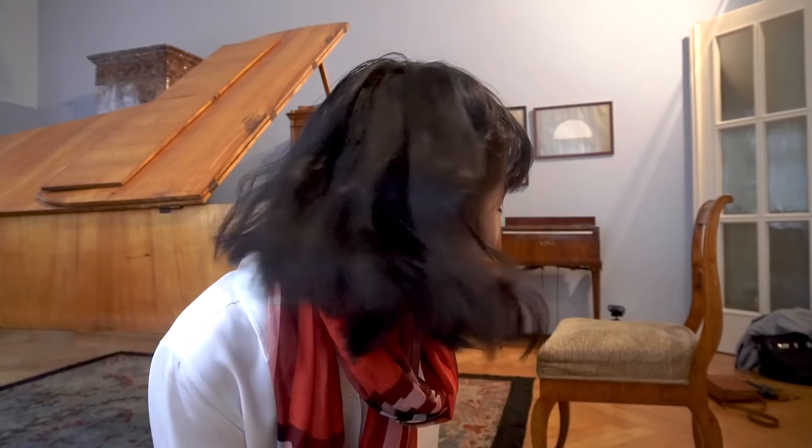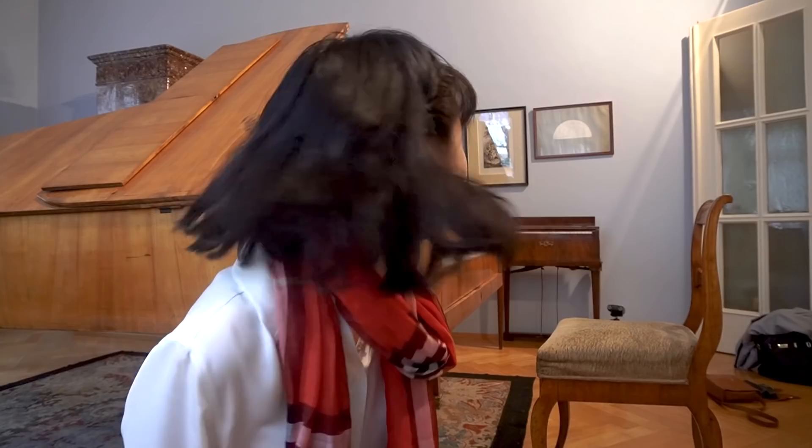1827 — this is Clara Schumann's piano. I just can't believe I have this opportunity to play. A huge thank you to Schumann Haus here and also to you for having a place for me to do things like this. It's just crazy.